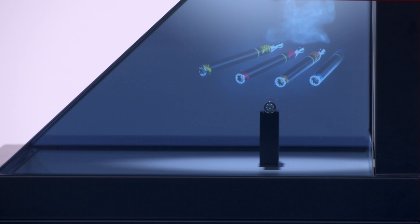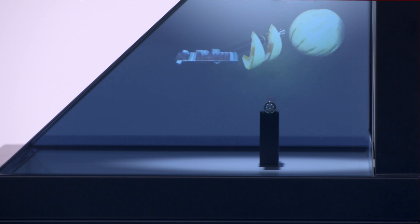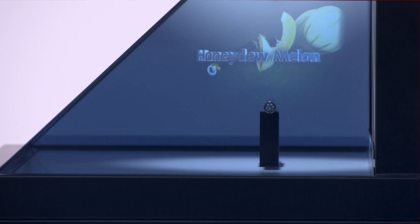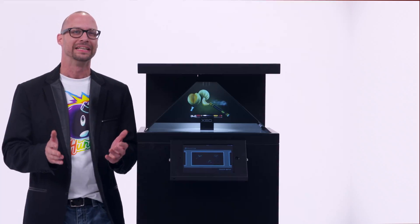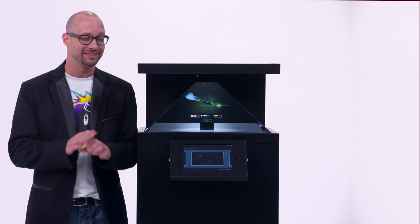The Dreamoc HD3 is a three-sided holographic display system which lets you combine a physical product with 3D holographic animations. Really cool stuff. It gives you the ability to promote your product along with your brand messaging simultaneously.